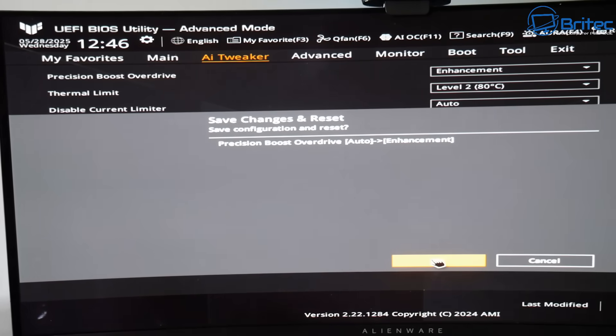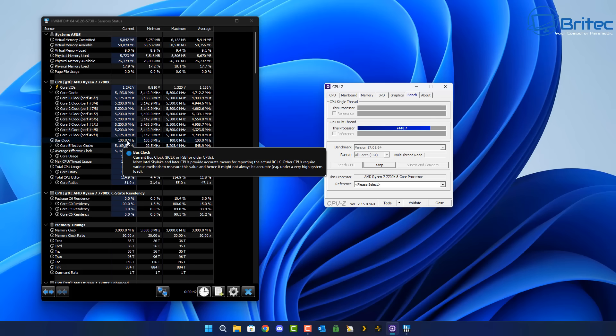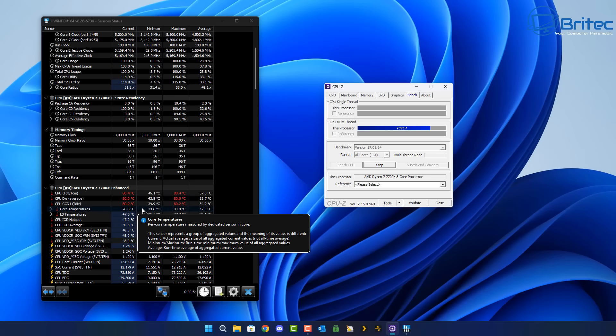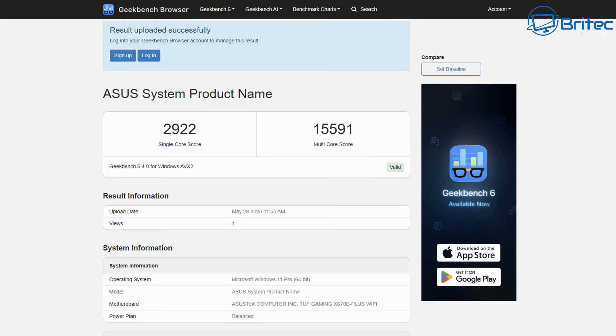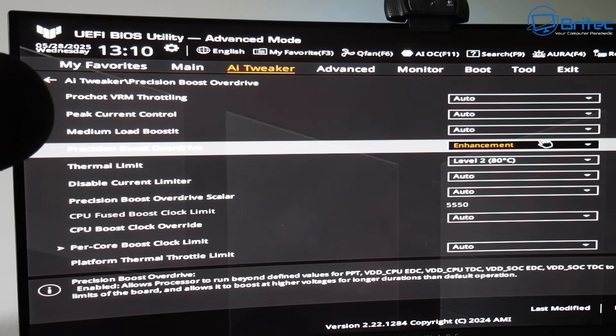I've reset the system and we're running the CPU-Z stress test. With the Precision Boost Overdrive set to Level 2 enhancement at 80°C, we are now stuck at 80°C instead of going up to 90-odd°C. Running Cinebench, the single core score is 2922 and the multi-core score is 15,591. That's impressive — it brought temperatures down to 80°C while still getting better benchmark scores than stock.